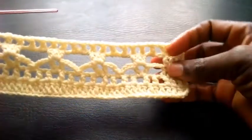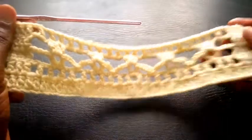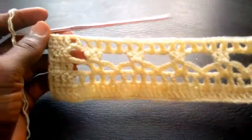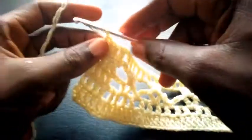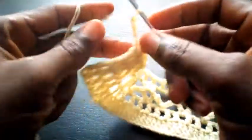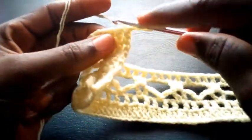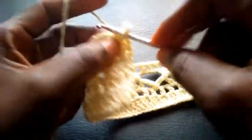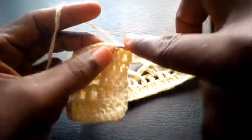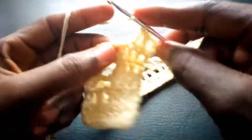Now as you can see I've completed the round — can you see? So right now I'm going to proceed — I'm going to chain three, one, two, three. I insert in the second loop — triple crochet. Next — triple crochet. Next — triple crochet. Next — triple crochet.